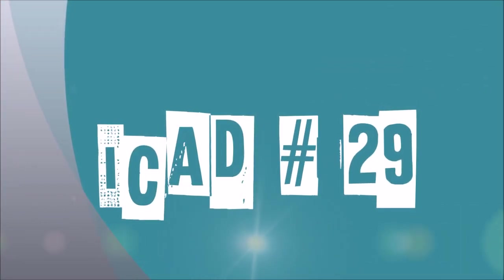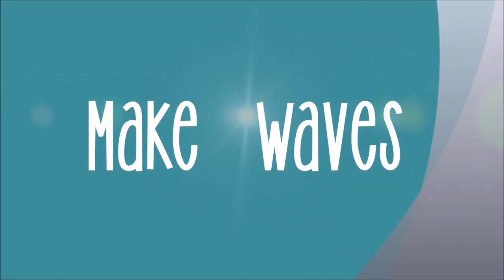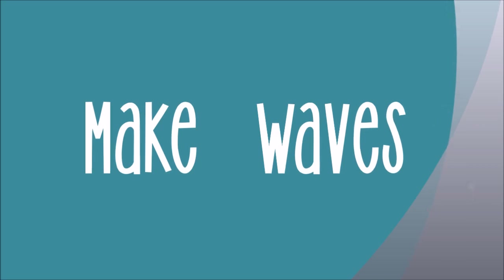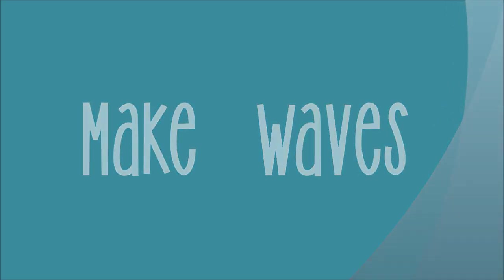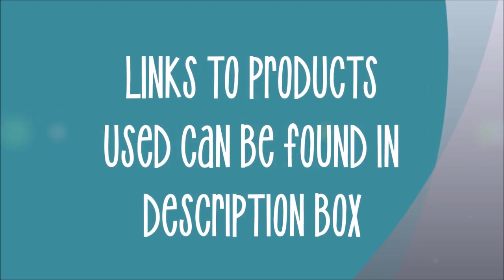Today we have index card a day number 29 and we are going back to the ocean and make some waves. Links to products used can be found in the description box as always. Thank you for shopping through my Amazon links.